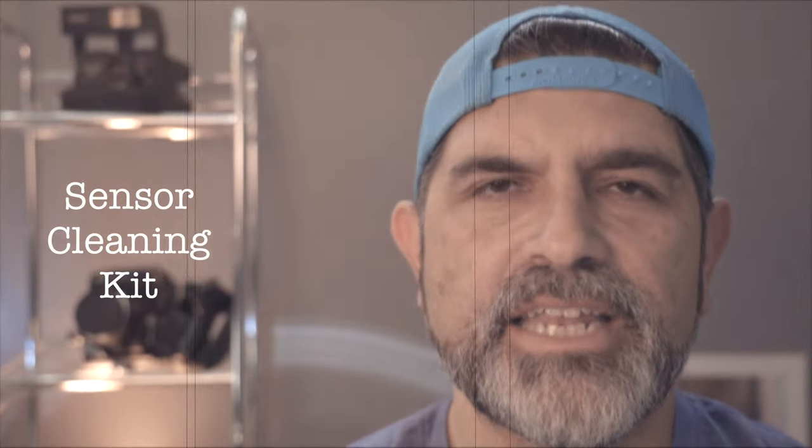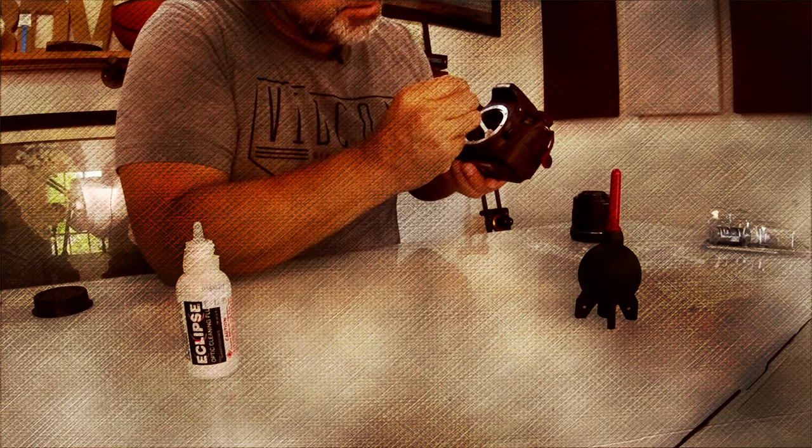Finally, if the previous methods are not satisfactory to eliminating dust from your sensor, you may need to get it either professionally cleaned or purchase a sensor cleaning kit. I would just be very careful when doing this.